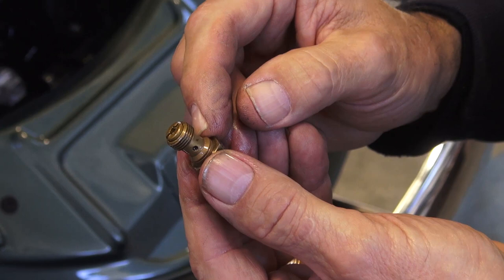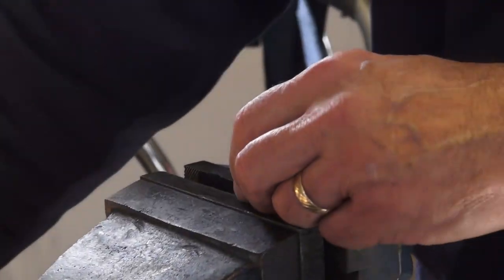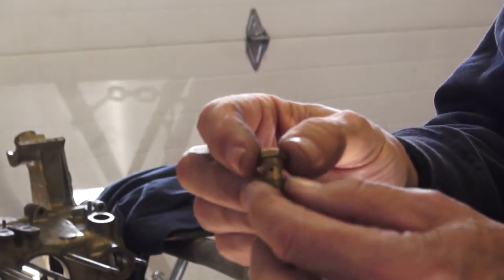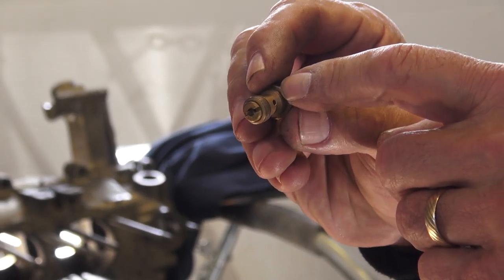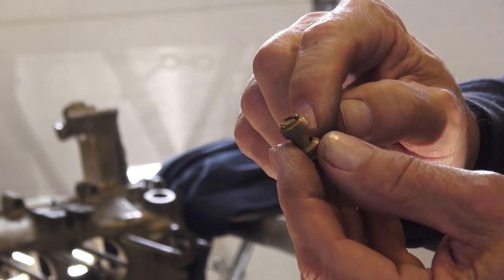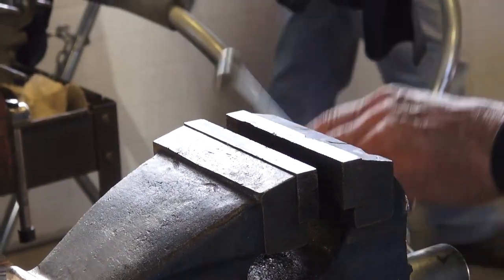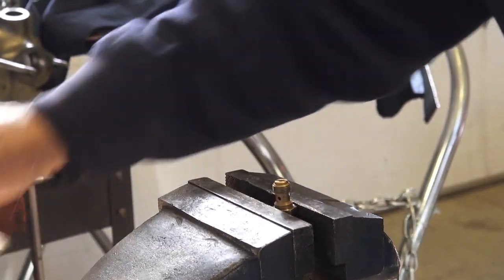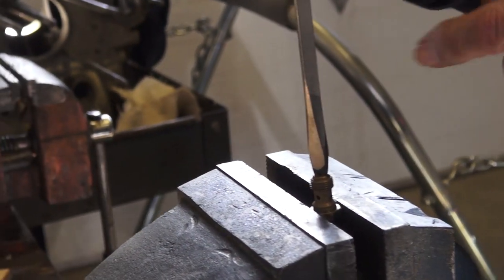The purpose of doing this is we're going to take the main jet out of this plug. It's incorporated into the plug and is threaded in, so we're going to use a vise to hold the plug so the jet can be taken out.